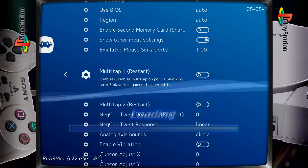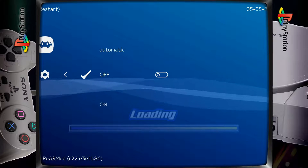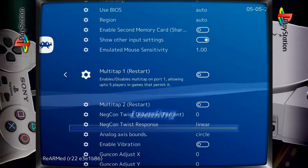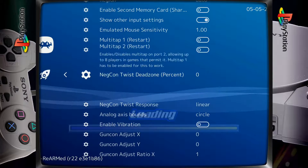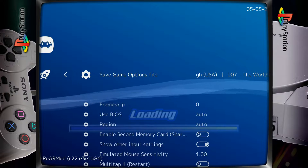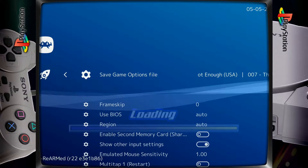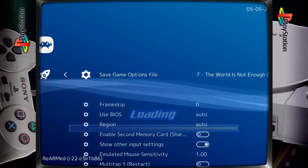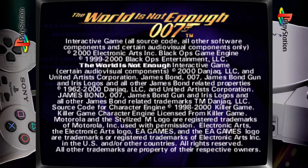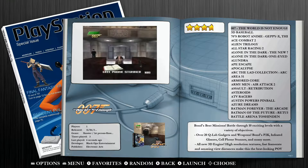Now we can go down and disable these multi-tap ports. In this case they're already off, but if they're on make sure to turn them off for both multi-tap one and multi-tap two. Once both multi-tap ports have been disabled, go up to the top and hit 'Save game options file.' You'll notice that populates in the bottom left corner. Now exit RetroArch with hotkey and X, which brings you right back into your ROM. Jump back out to your game collections, then jump right back into your ROM and you'll be able to fully access it.